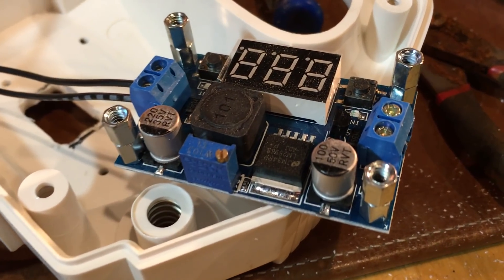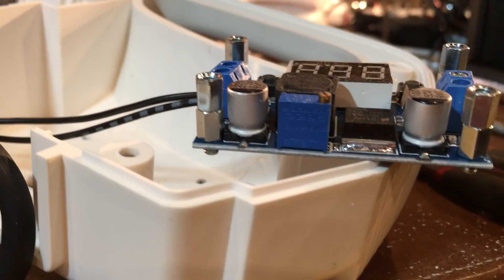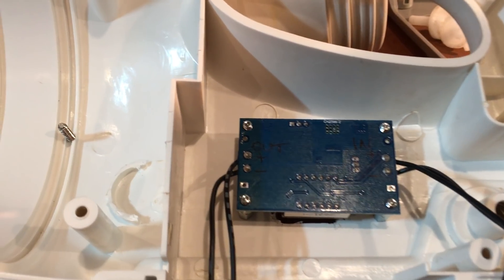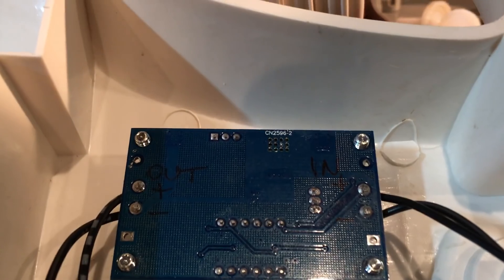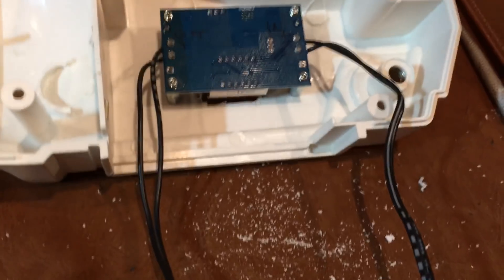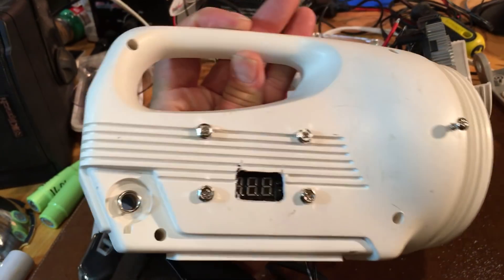There is my buck converter. There are some controls and a little pot there to adjust the voltage. I am going to later in this video have to drill out holes to allow those to be changed or modified later, if I want to up the voltage or lower the voltage. On the back I wrote the in and the out so I could tell which orientation to hook up the wiring later without having to take it off.